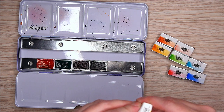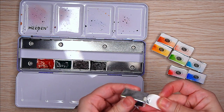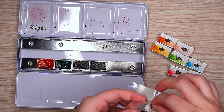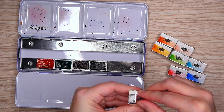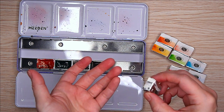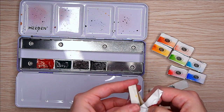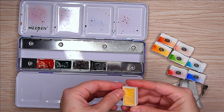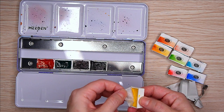The other one I got is Indanthrone Blue, and that's just because I really love PB60, at least from Schmincke, and I wanted to try it out from another brand — so that way I can reduce some of my usage. I have a really hard time opening paint; it's the easiest task and I fail at it routinely. But eventually, when you see that palette again, it should have those two paints as well.